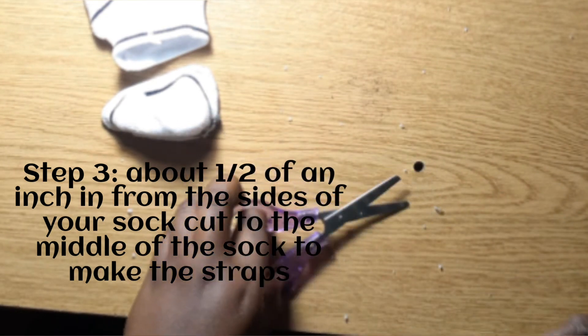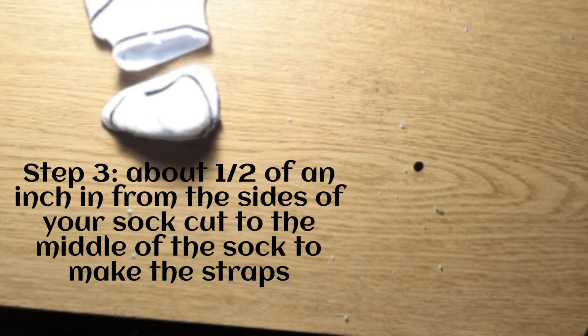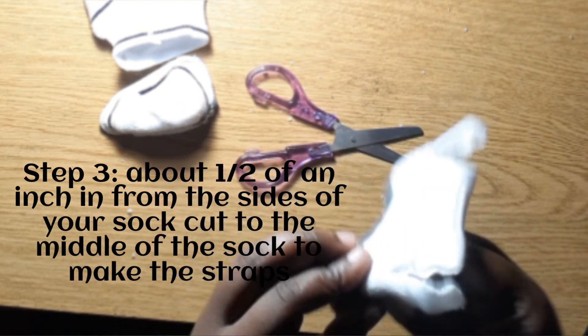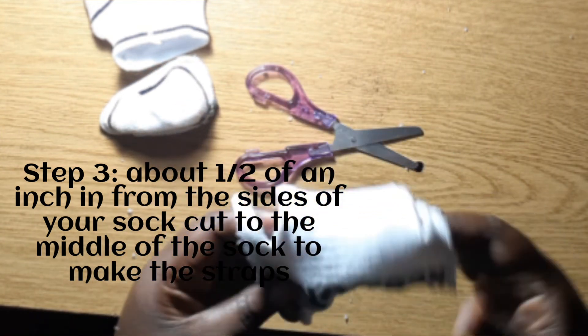Now I'm going to cut on either side about a half inch toward the middle in order to create the straps — or whatever you call that portion that you put around your ears. I'm not really sure what it's called at the moment.